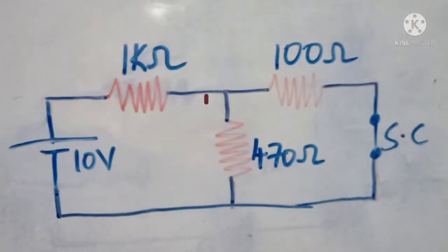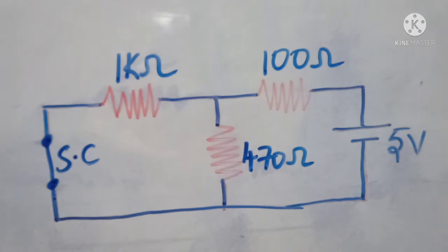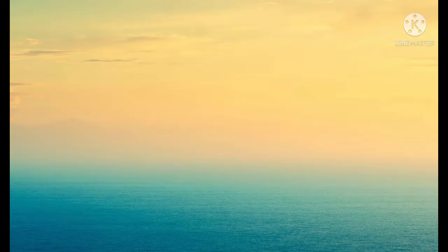After that we will activate each source one at a time. Here we are activating only the 10 volt source; in order to deactivate the 5 volt source we need to replace it with a short circuit. Then we will activate the 5 volt source with the 10 volt replaced by a short circuit. As we know, for ideal voltage sources the internal resistance is zero, so we replace voltage sources with a short circuit. If there are any current sources in the circuit, they are replaced by an open circuit because the internal resistance of an ideal current source is infinite.